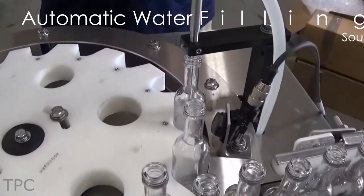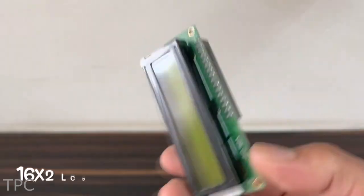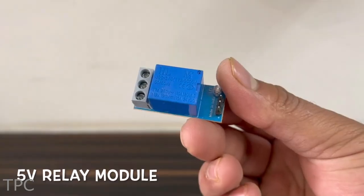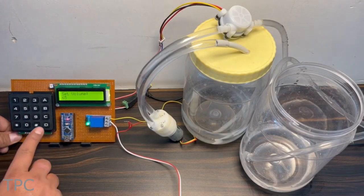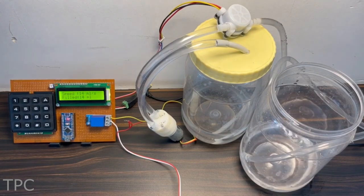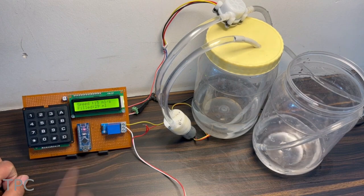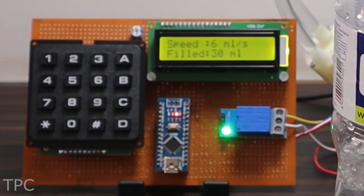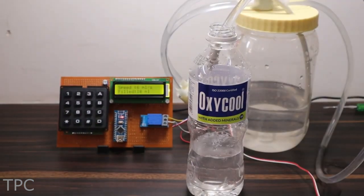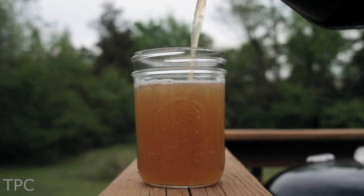Number 11. Automatic water filling machines are mostly used in the beverages and soft drinks industry. But have you ever tried to make one at home? By following this project, you can make one. Using a keypad, a user can enter the amount of liquid required. Once the input is taken, a pump starts operating and transfers the exact liquid amount to a container. During its operation, the LCD displays the water flow speed and the volume of water filled in the container. Using this data, it becomes easy to monitor the operation. So with this method, now you can accurately transfer the liquids too.